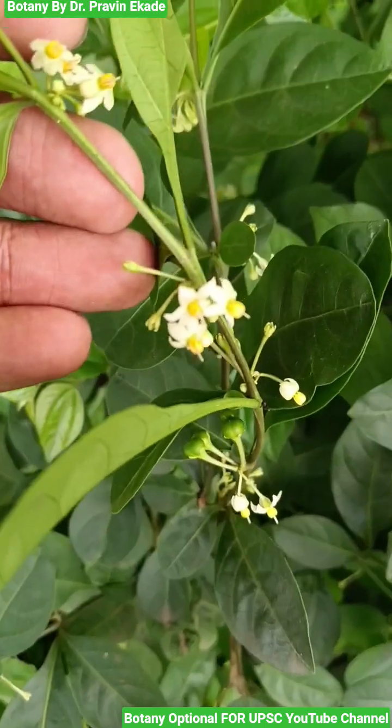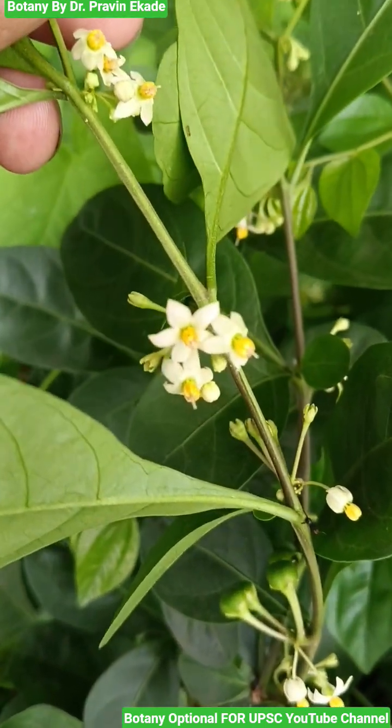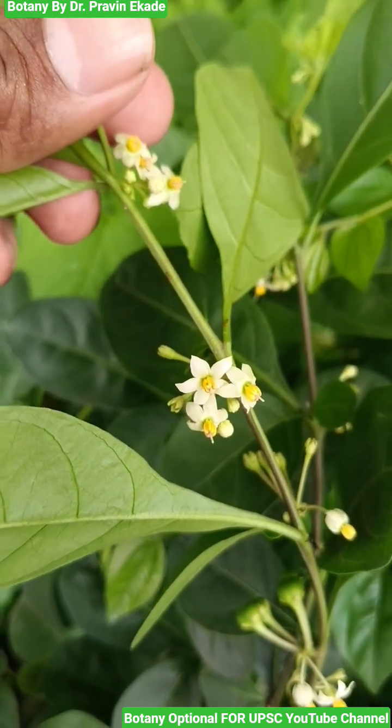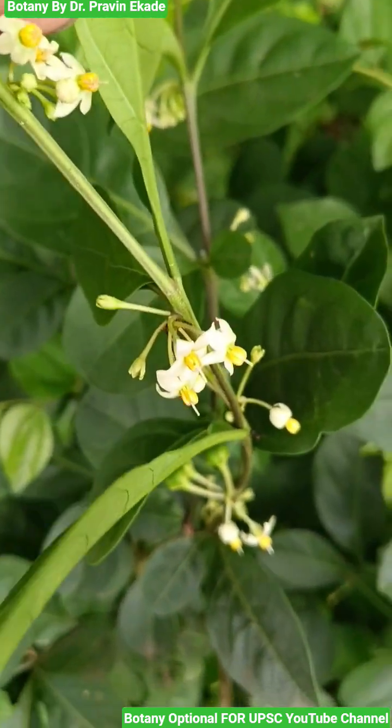Observe the flowers. These flowers show the typical characteristics of the Solanaceae family, in which there are five petals, and at the center you will observe a yellowish type of androecium.